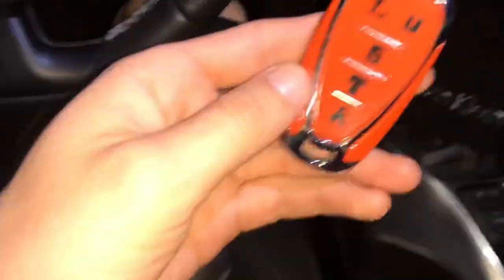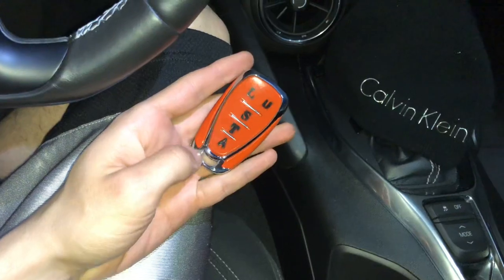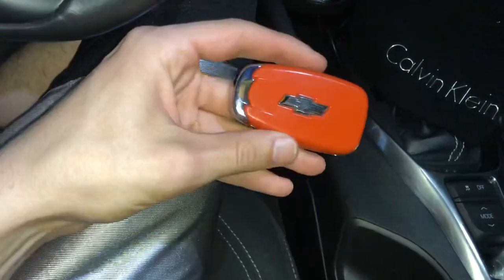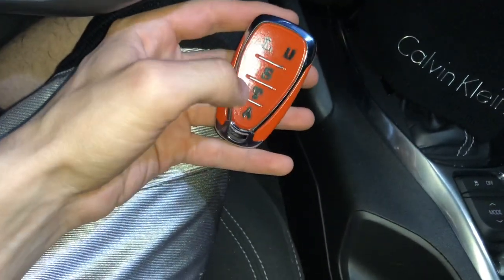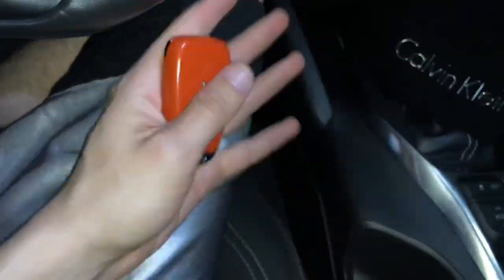For the finale, I have the key fob — color-matched. I painted the black one and used the key from my second key so it would be all silver-matched. It came out really nice — lock, unlock, start, trunk, and alarm are all labeled.